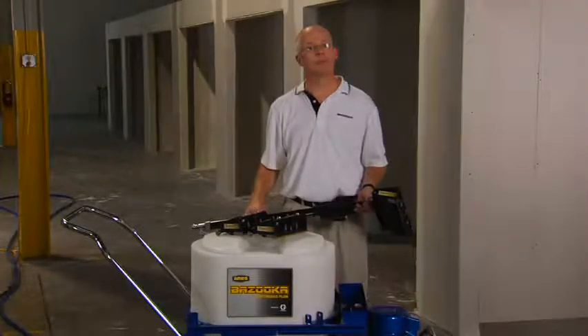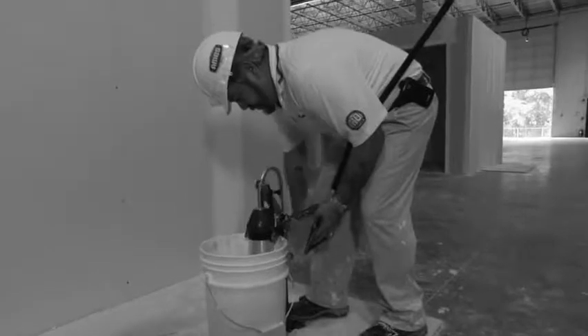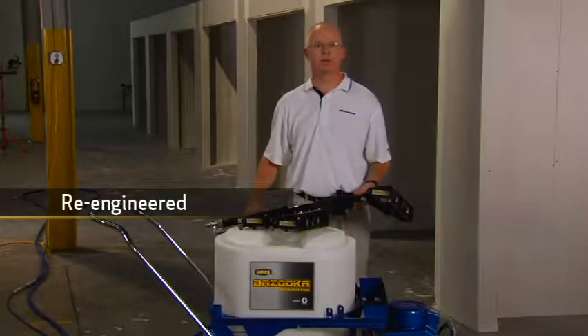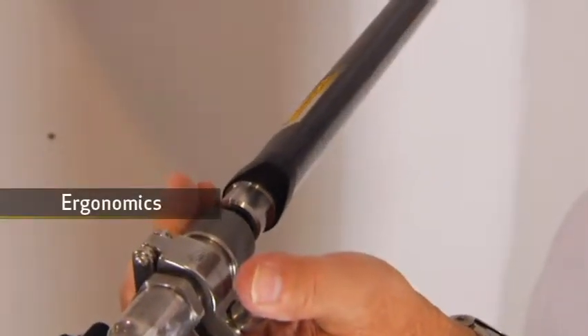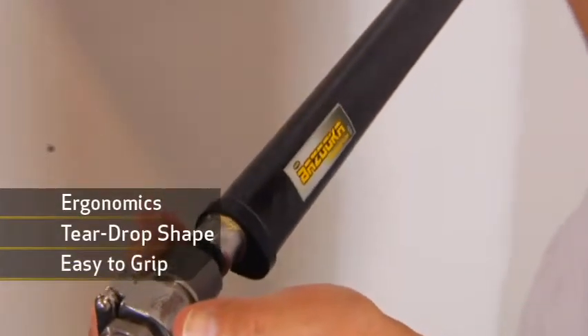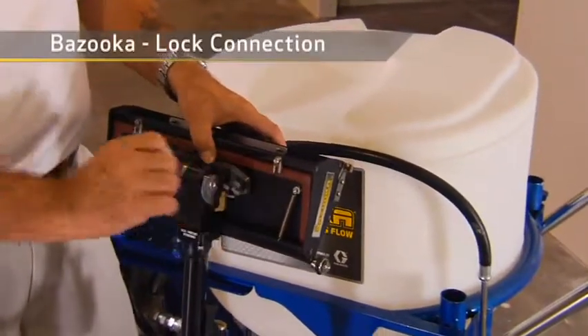The system includes three flat boxes: 7, 10 and 12 inch. The great thing is the boxes require no manual loading, and they have been re-engineered to decrease weight, making them easy to handle. The Bazooka continuous flow is all about ergonomics and ease of use — the teardrop shape makes the handles easy to grip without fatigue, and the Bazooka lock connection securely attaches the handle to the box.